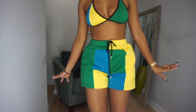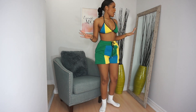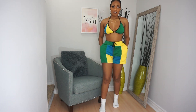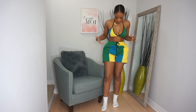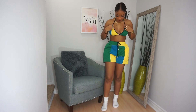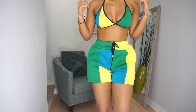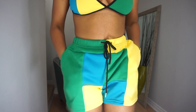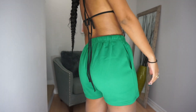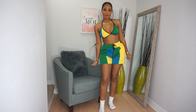Next we have the super cute short set. I am loving the fit. I went with a size small — fits perfectly. You have the drawstring, the top fits absolutely perfect, and the shorts I love the fit as well. I actually really like the quality too — it's not too thin and not too thick. Two thumbs up for me — this one's gonna look so nice under the palm trees.